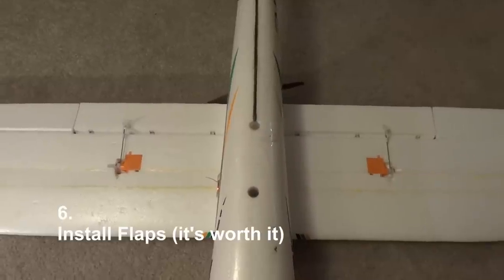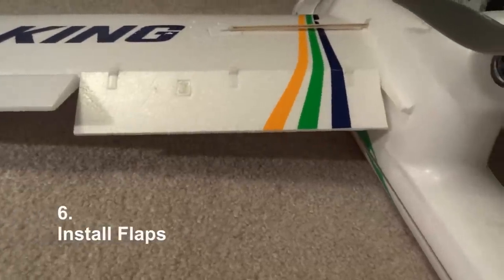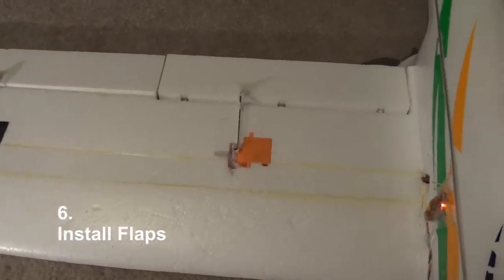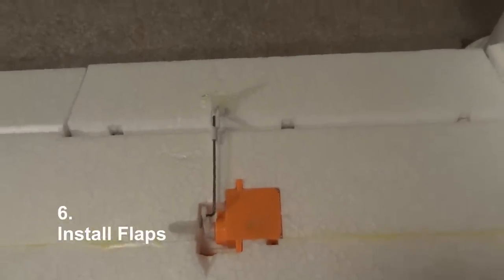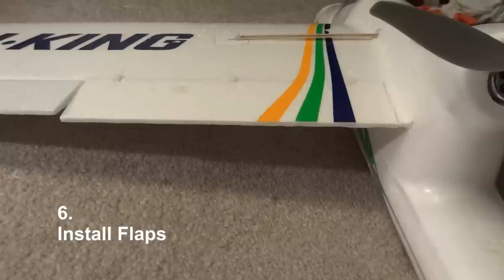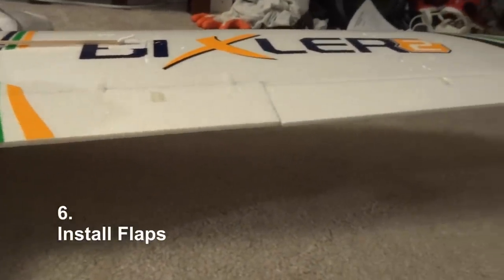Last but not least, you want to add flaps to this plane. When the plane comes, this little strip on the wing is not glued in — it's ready for you to put in flaps, but it doesn't come with the servos. Just pop in some servos when you first get the plane and then glue that piece of foam down. The flaps are definitely worth the time because they make landings a lot easier and allow you to fly nice and slow.